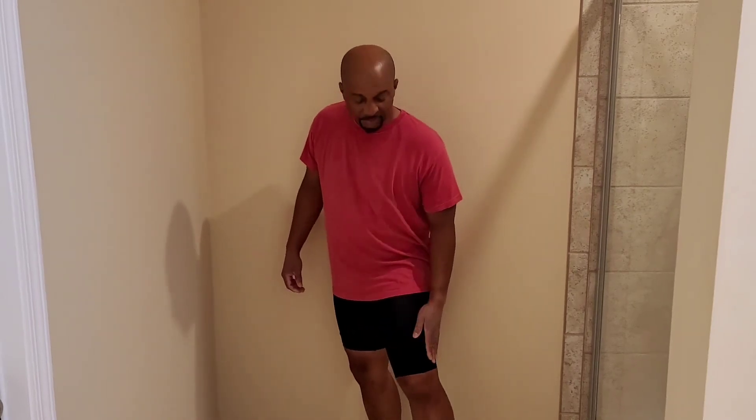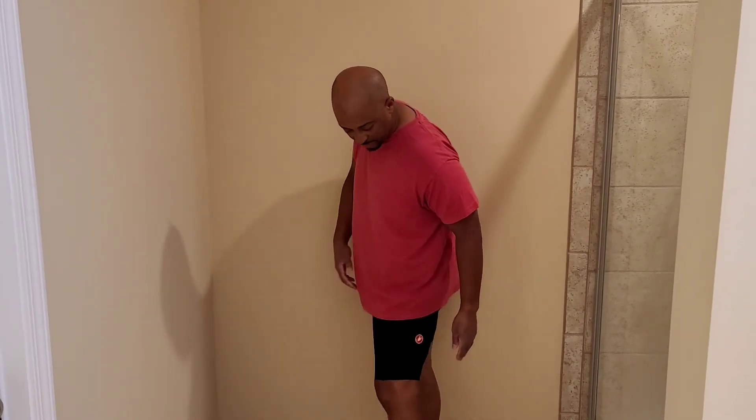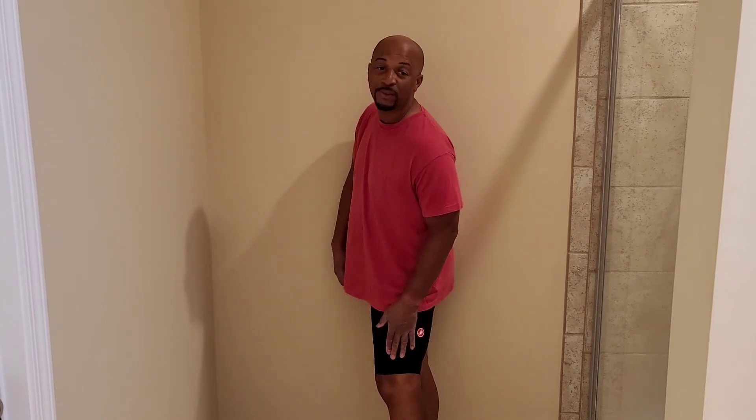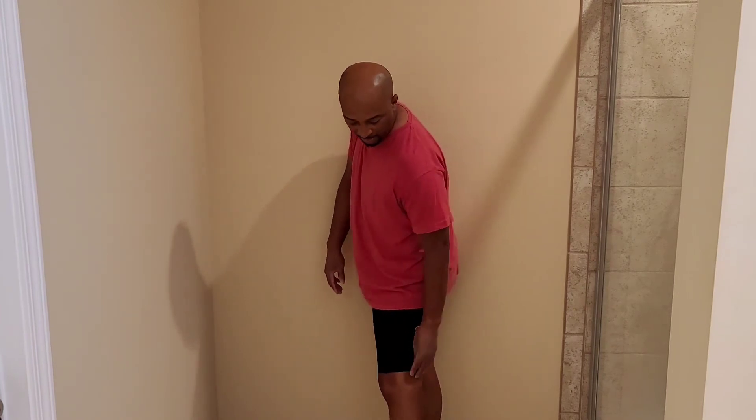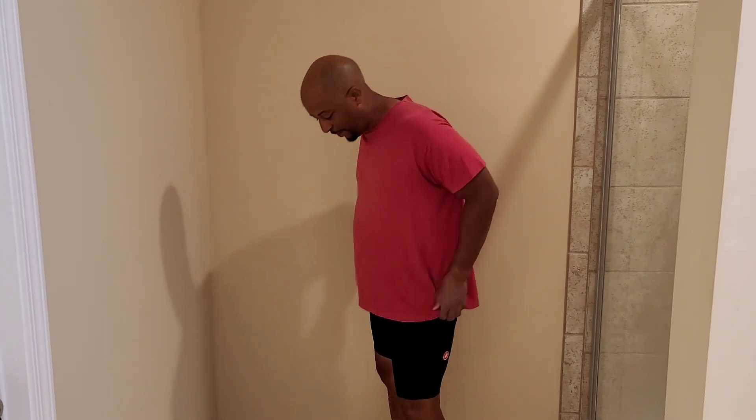I'm 5'10", about 200 pounds. This is an extra large, which is a little long on me since I'm on the shorter end for this size according to them — they probably want me to be around 6 feet tall. So if you're my height, 5'10", they might be a little long, but you can kind of ride them up.